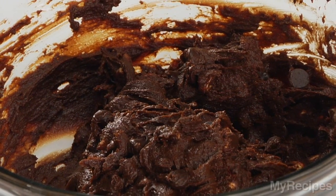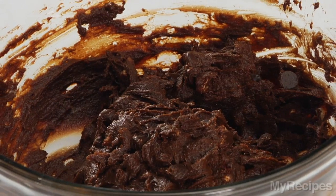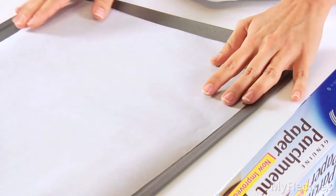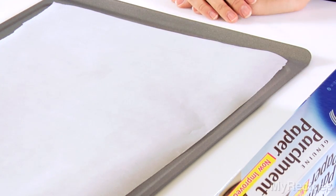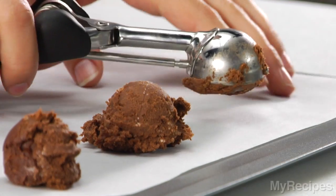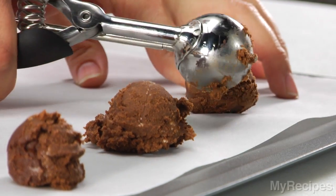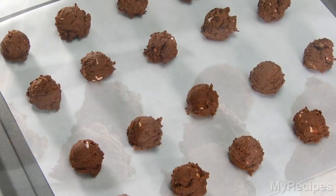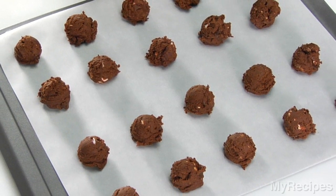Cover and chill the dough 2 hours or until it is firm enough to shape. Instead of greasing a baking sheet, line it with nonstick parchment paper to keep the cookies from sticking to the pan. Shape the dough into 1½ inch balls and place on the prepared pan. To achieve uniformly sized balls, try using a cookie or mini ice cream scoop.